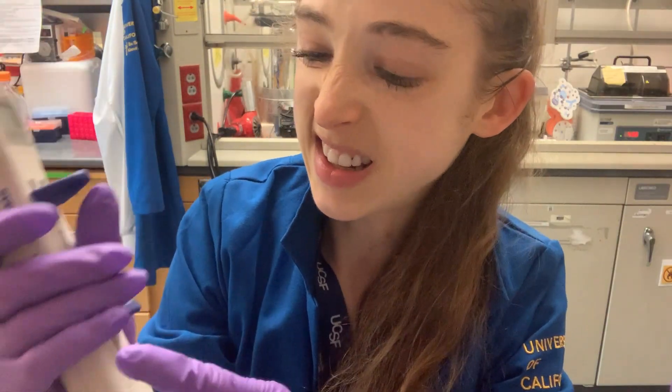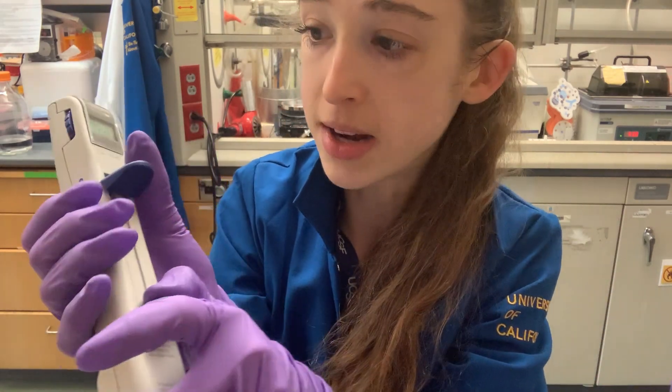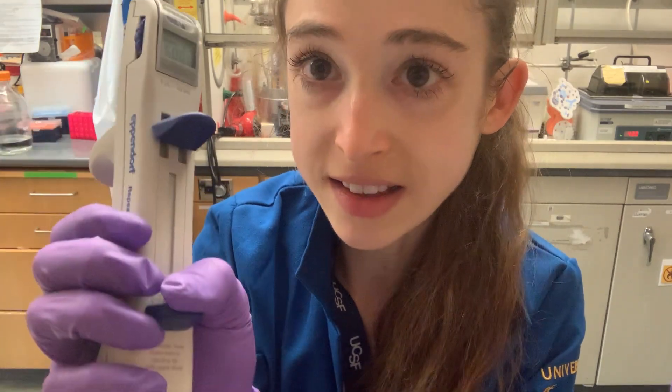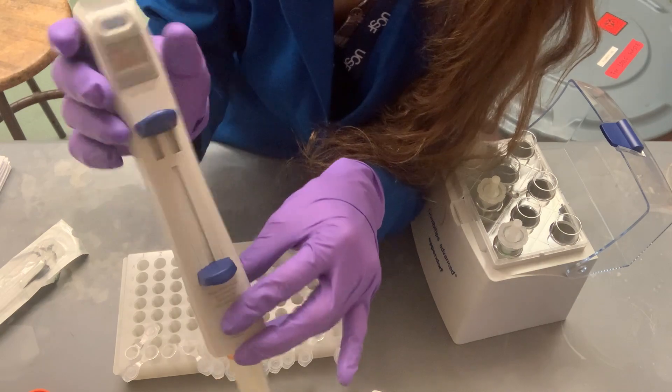Sometimes the tip doesn't go in right and you get an error message. Don't freak out — just eject the tip by pushing down on the bottom and it'll come out. Then try again: make sure you get it straight into the center of the hole, hear that click, and push down. Now you're snapped into place.